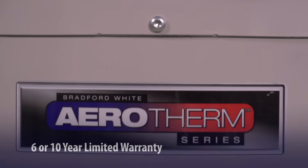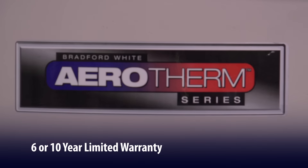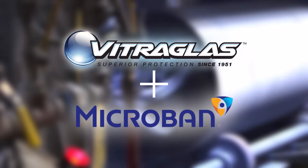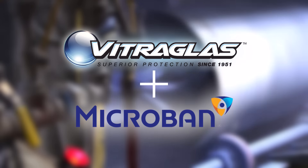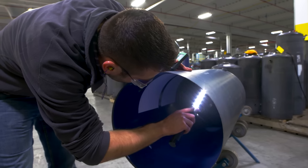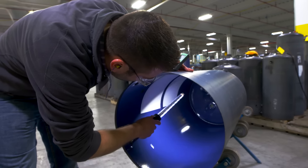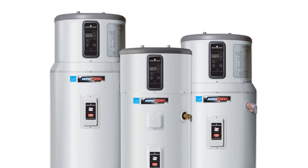Aerotherm also comes with a six or ten year limited warranty on tank and component parts. You'll also benefit from our exclusive Vitri-glass tank lining with Microban, which gives unsurpassed protection from the corrosive effects of water and an extra layer of protection against bacteria, mold, and mildew on the surface of the tank lining.